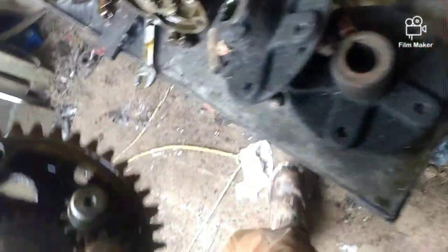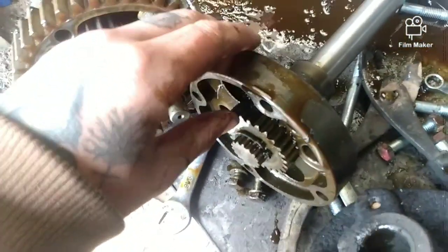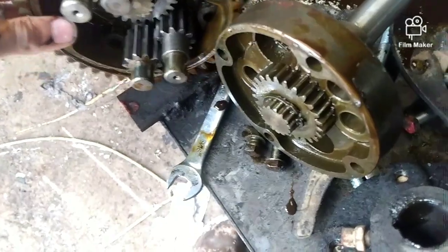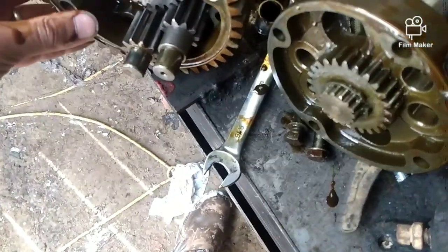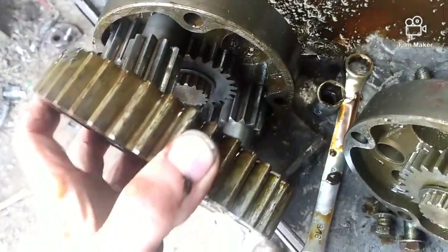Now these gears, they just slide right out pretty easy. I'm doing this with my phone — I don't have the GoPro set up so it's a little wacky. You can take this guy off, he just pulls right off, you don't need him.